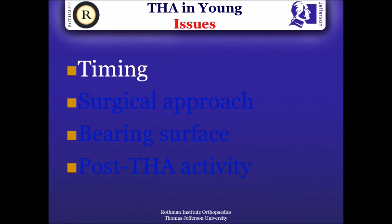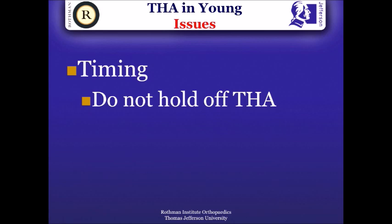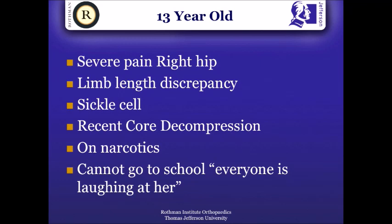One of the issues is the timing, and I think we've heard great talks this morning regarding total hip arthroplasty and also joint preservation procedures. We need to realize that total hip arthroplasty is a different operation today than it used to be back in the 60s and 70s. Some of our patients who have real problems should probably have the surgery, and it's not a good idea to hold off total hip arthroplasty in some of these very young patients because of fear of wear and osteolysis.